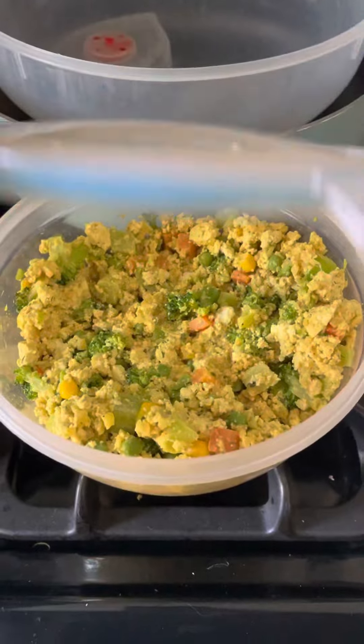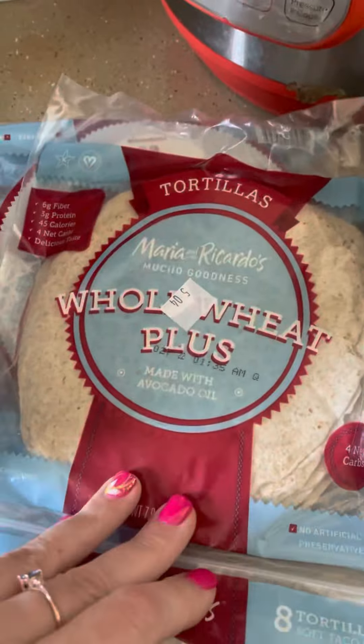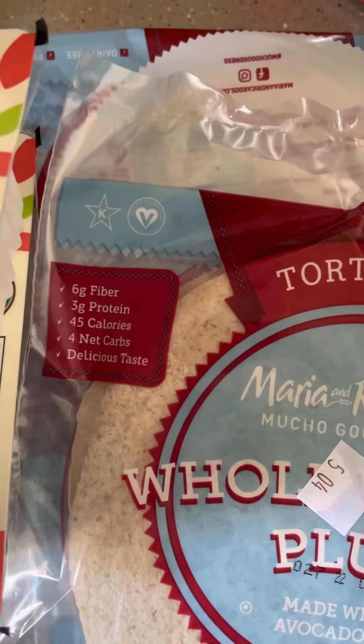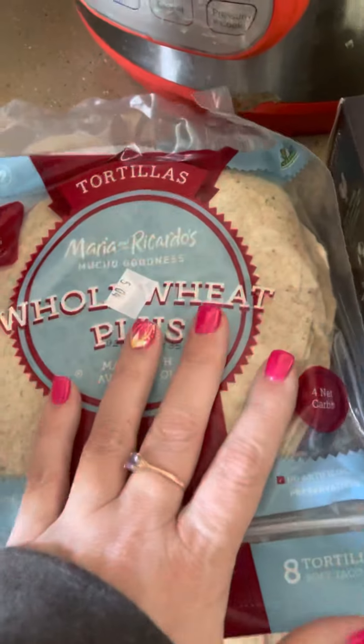As you've seen, I make a lot of tofu scramble and I've been eating these a lot, so I grabbed more of these — these whole wheat plus with 45 calories, 44 net carbs, three grams of protein, six grams of fiber. They're a nice size too.